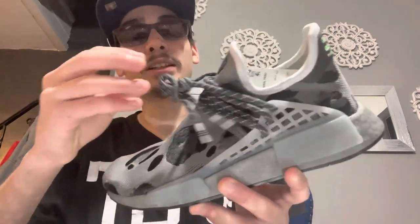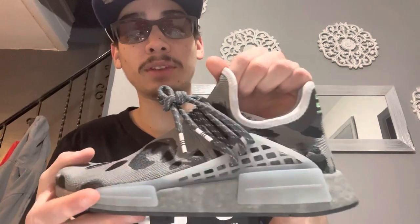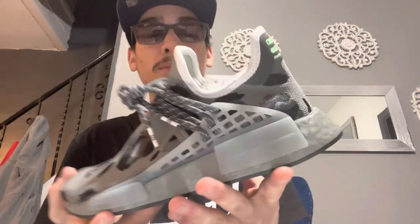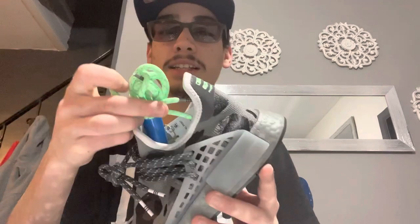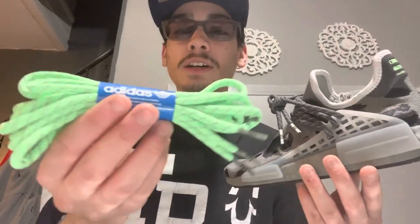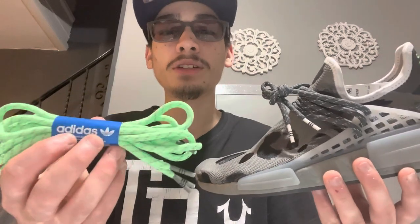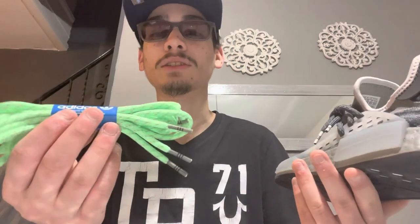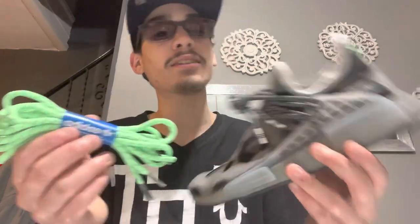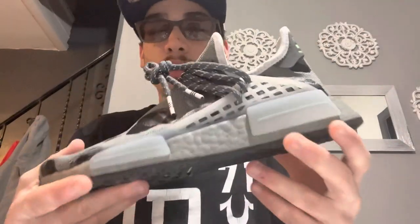When it comes to Human Race NMDs, the laces are a bit different — you have perforated holes so you can customize how your laces are fitted. I'd rather keep them in a more deadstock look, though I might switch to the green laces that come included with the shoe. It also comes with 3M laces. I might switch them out depending on what I'm wearing on vacation.